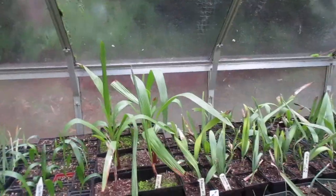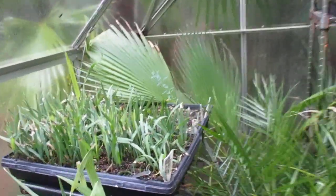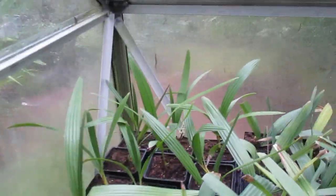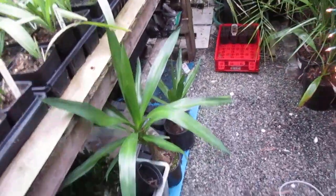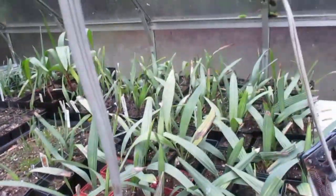So Trachycarpus can handle it, and the Sabals. A lot of this stuff needs water in here but I do try to keep it a little on the dry side in the winter. Some Chamaerops in there too, and just a whole mixed mash. There's some Canary Island date palms — those Phoenix Canariensis — Yucca Gigantea, and lots of Sabal minors.